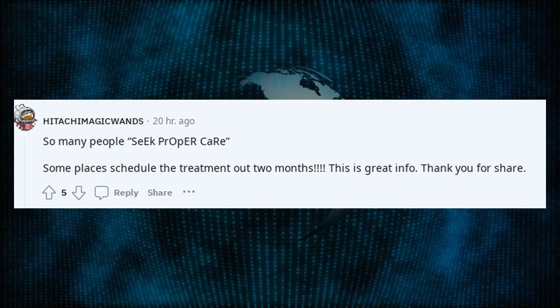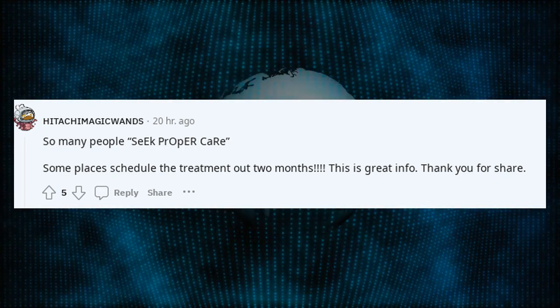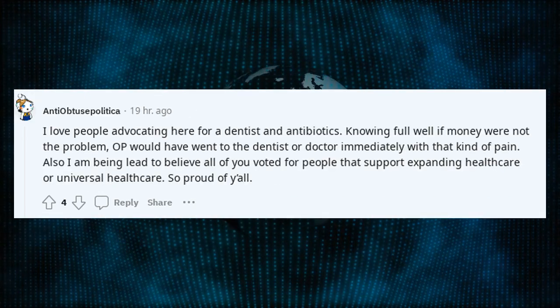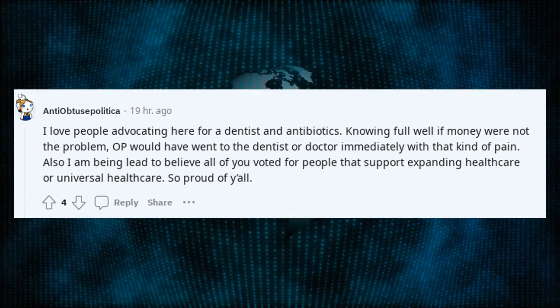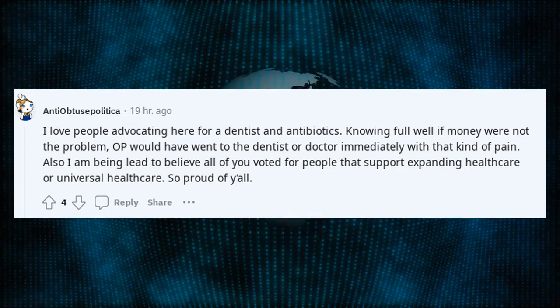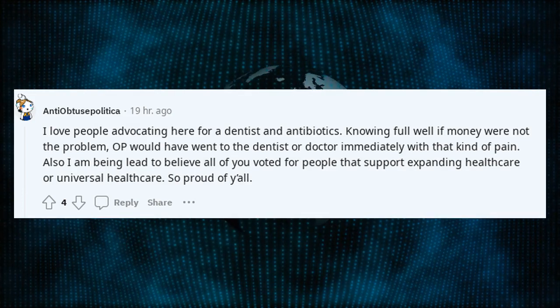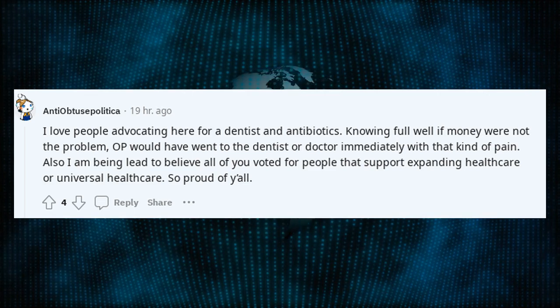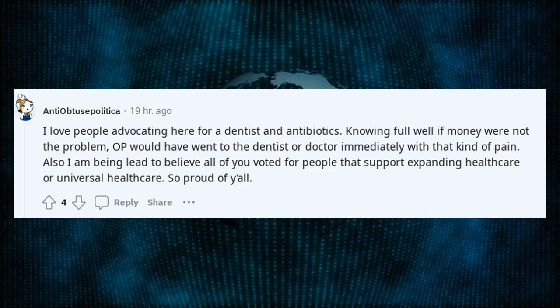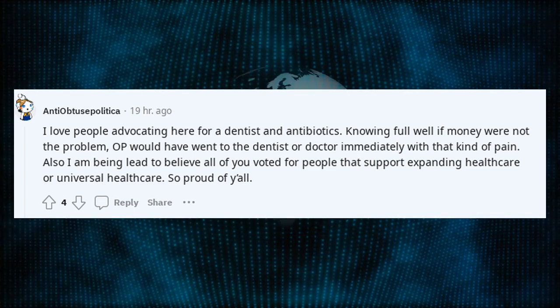Some places schedule the treatment out two months — this is great info. I love people advocating here for a dentist and antibiotics, knowing full well if money were not the problem, OP would have gone to the dentist or doctor immediately with that kind of pain. Also, I am being led to believe all of you voted for people that support expanding healthcare or universal healthcare. So proud of you all.